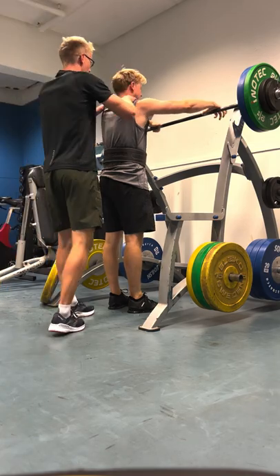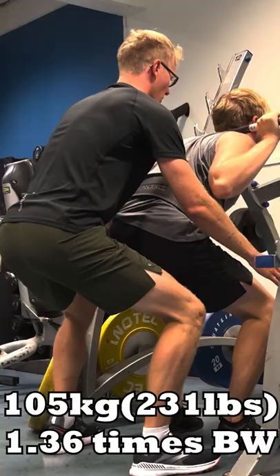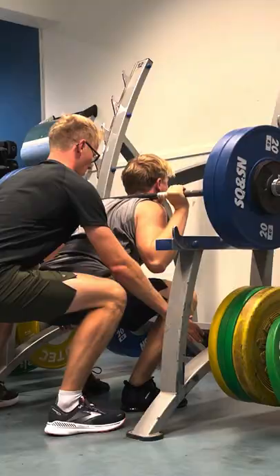These are my latest one rep maxes for squat, bench and deadlift. We start with a 95kg squat and it flew up. Next was the 105kg, where my form sucked. Could I have done more weight? Probably, but with horrible technique.